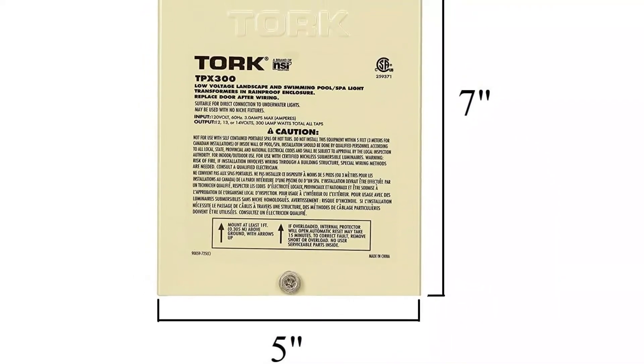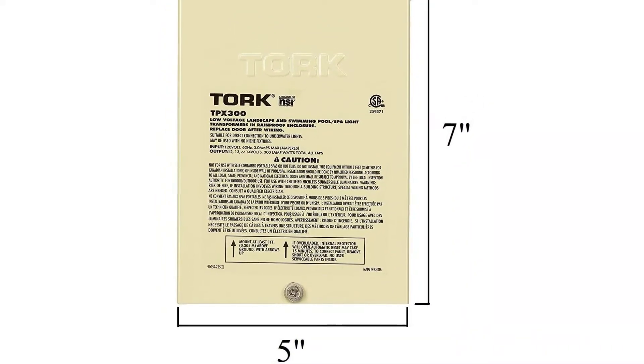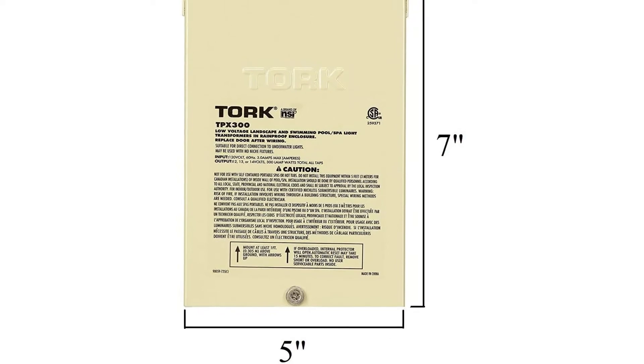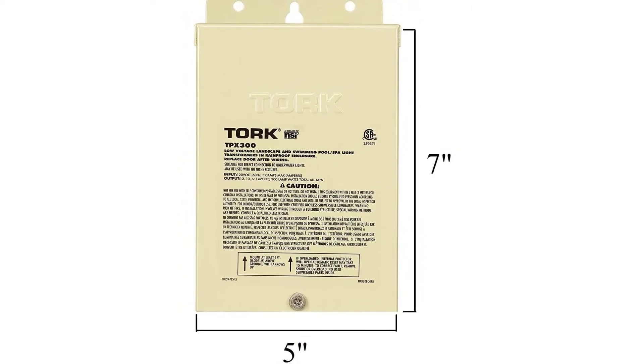A grounding shield and an automatic reset protector are also included. Because it comes with half-inch and three-fifths-inch knockouts that must be fastened in the wall, the installation may necessitate the use of some basic equipment. The NC Torque TPX300 does not have a guarantee period, despite its heavy-duty steel exterior shell.